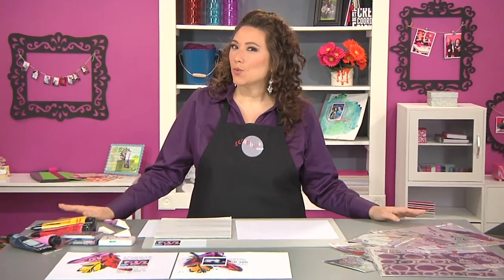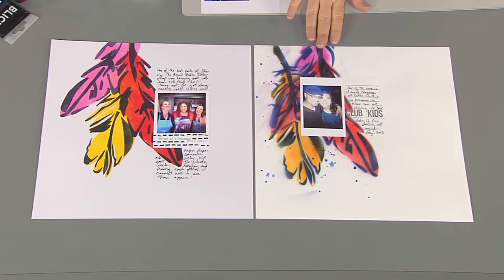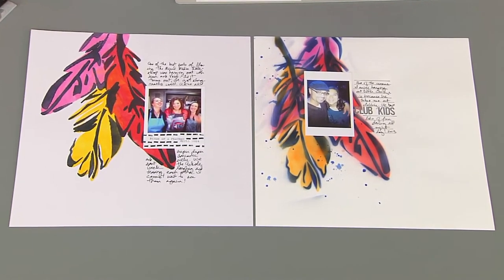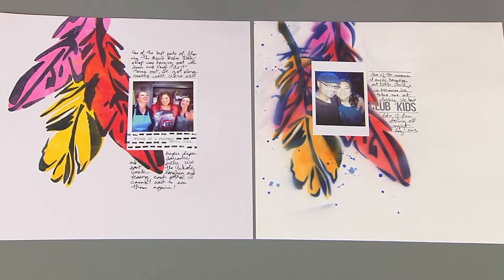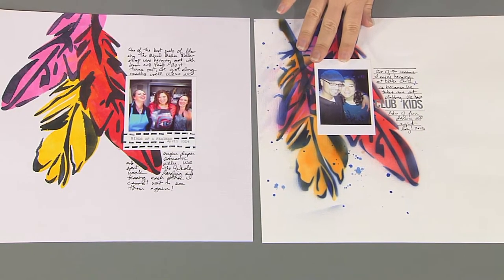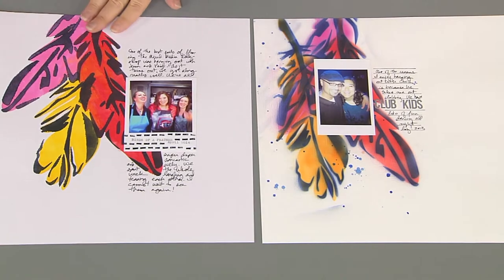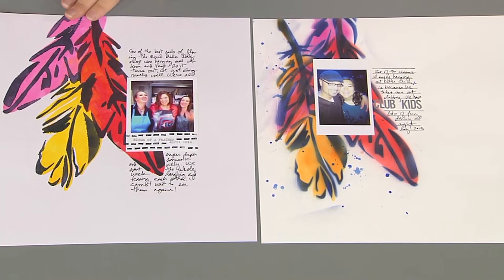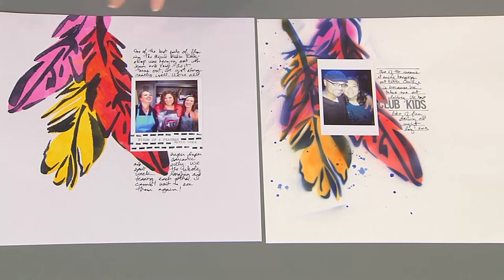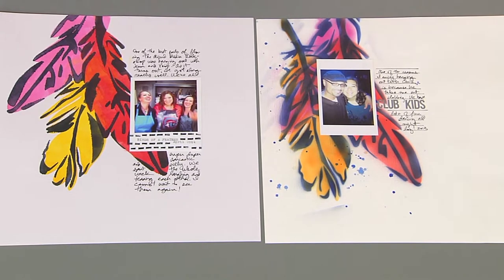When you're scrapbooking, there's never a reason to reinvent the wheel. I made this layout about a year ago and really liked it — the big feathers, the large white space, the Polaroid-esque picture. So when I sat down to scrapbook the other day, I thought, why don't I just do a scrap lift of myself? And that's when I made this layout. As you can see, it's very similar in design and even color, which made it really easy and maximized my creative time.